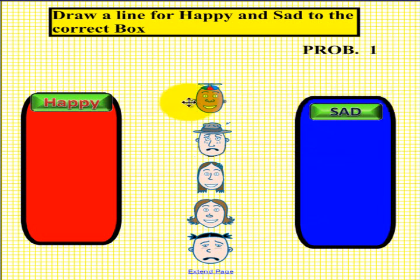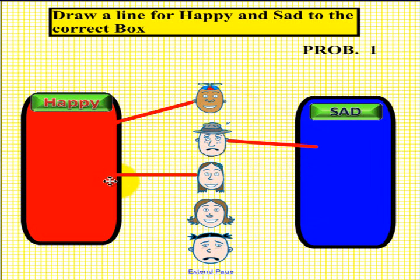Let's see what we have and if it matches up with you. Here is a happy face, so we drew a line to the left. This guy appears to be crying and he has a sad face, so he went to the right. This young lady has a smile so she is happy and we drew a line to the left. This young lady has a smile also, so she is happy, so we drew a line to the left. Hopefully yours matches ours.